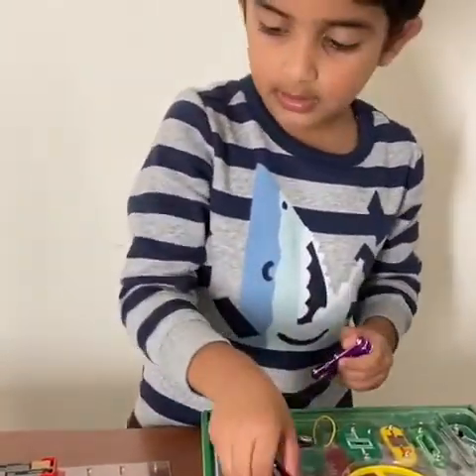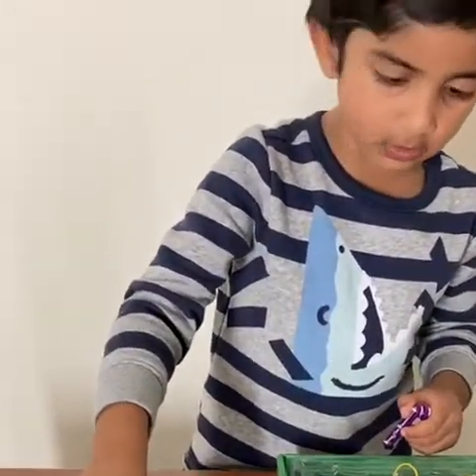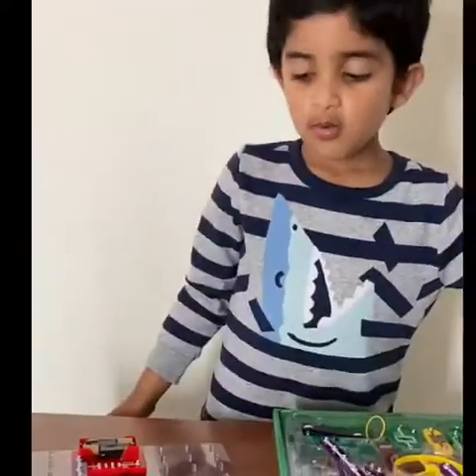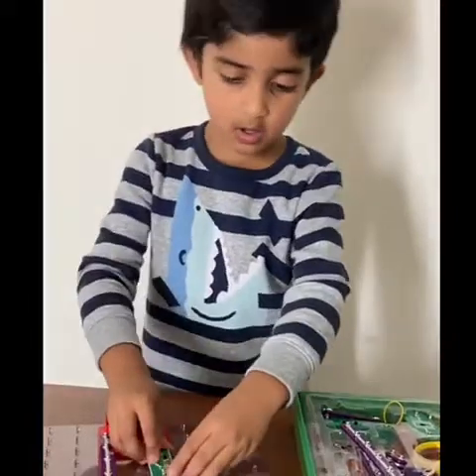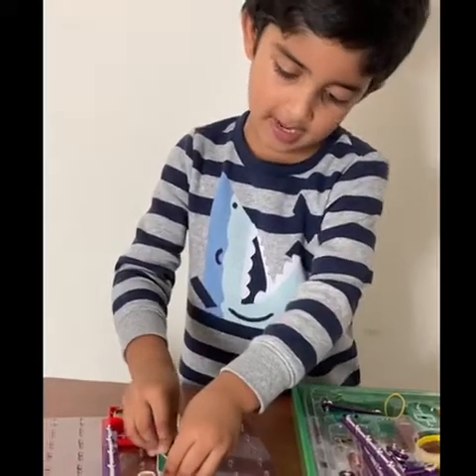Then we are going to take the other one because it is not fitting. We are going to take a switch and put it in the middle.